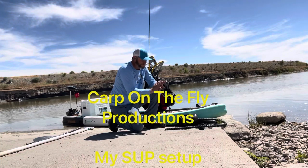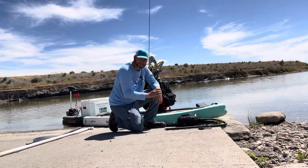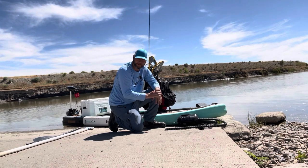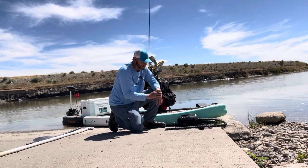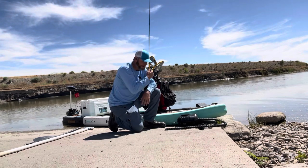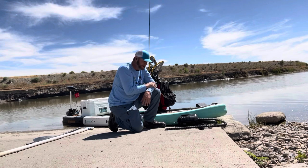I've been asked a lot to go over my SUP package that I use for carp fishing on the flats out here in Utah. As always, I'm doing this by myself filming, so I have the tripod set up, but I'll walk you through what I've got here.